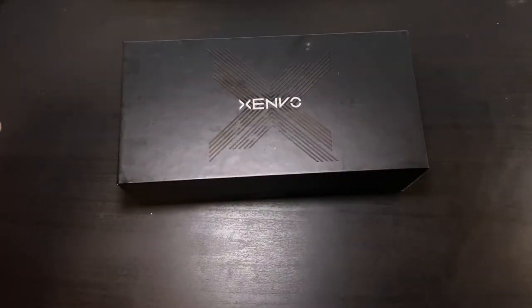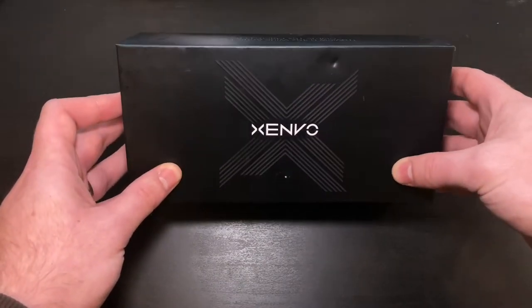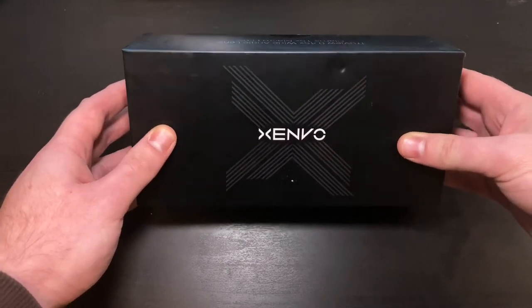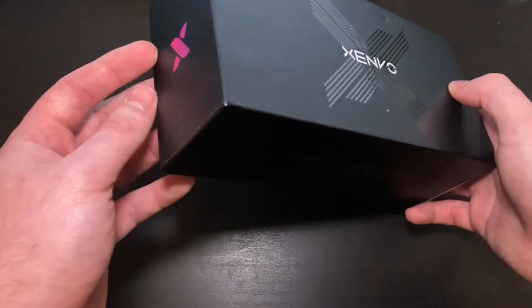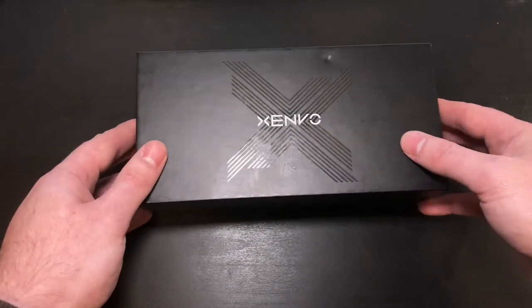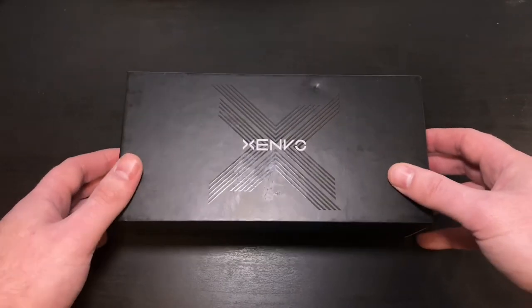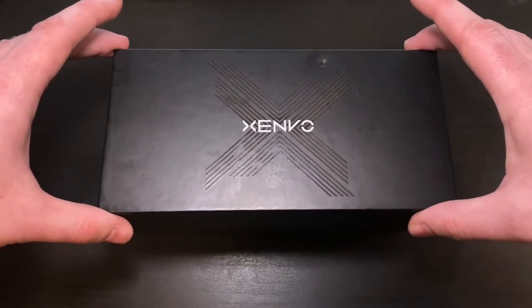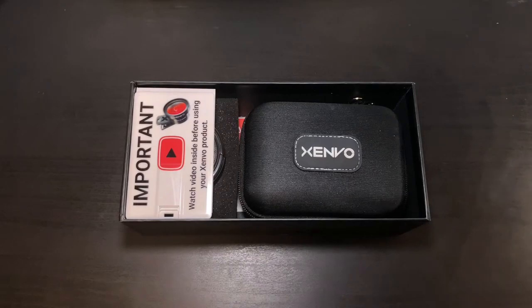All right guys, here we are. I moved the camera back here — we're at the desk. Here's the box a little bit closer up. Now, full disclosure, I've already opened this thing. I've had it out, I've been playing with it. I'm not very good at the whole unboxing thing, just because I can never wait to get into this stuff. But we're going to go ahead and pop the top. I think I packed everything back in the way it came, or as close as I could anyway.